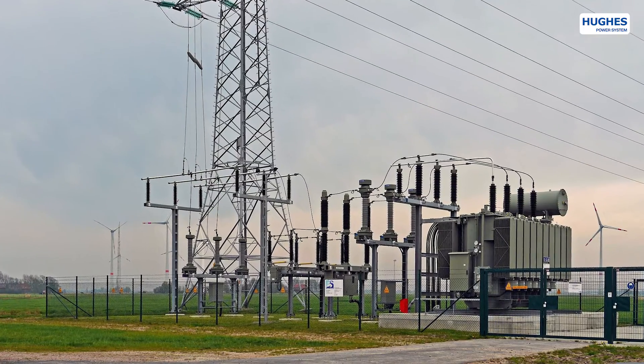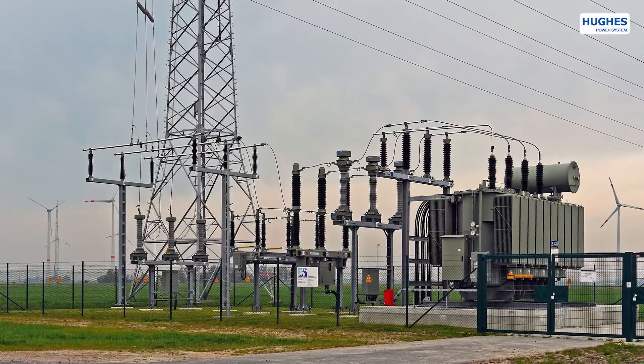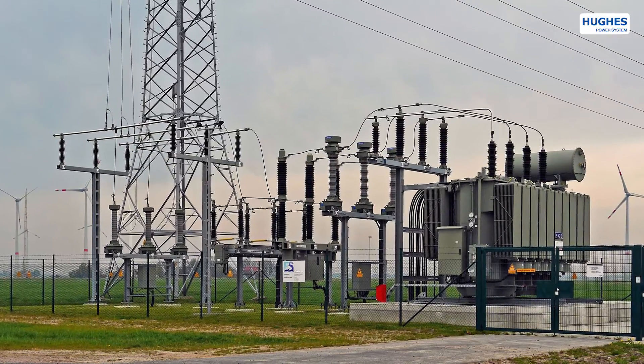Here is a typical installation of a 72 kV vacuum circuit breaker connecting a renewable energy plant with the transmission network.